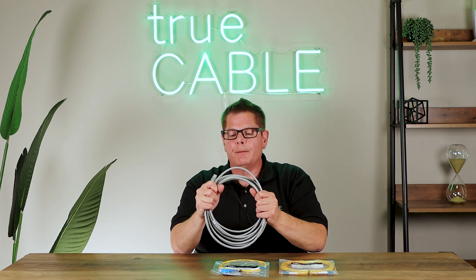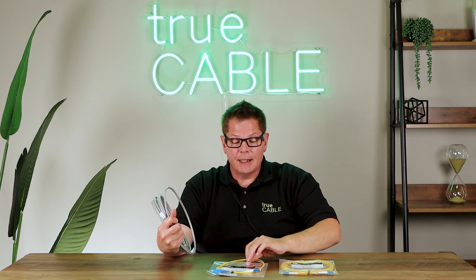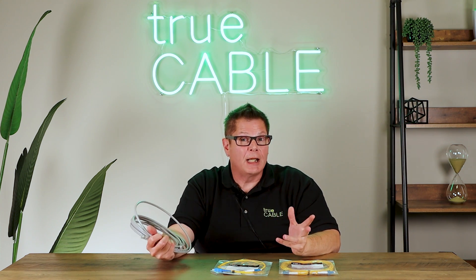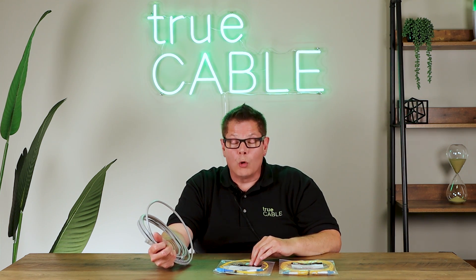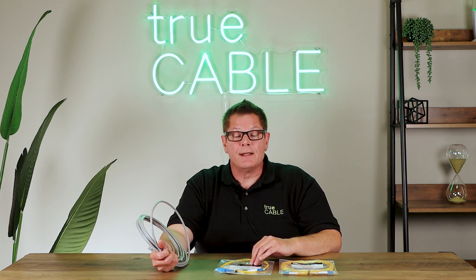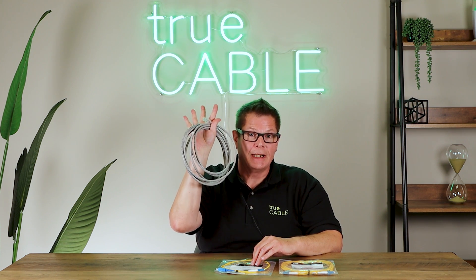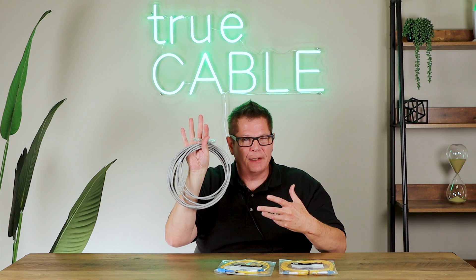The next thing is speed over distance. This single mode fiber optic cable can carry 10 gigabit networking for kilometers — literally kilometers. Or it can do, let's say, a hundred gigabit up to a thousand feet or so. So that's considerably faster than you're going to get with your traditional copper twisted pair Ethernet.